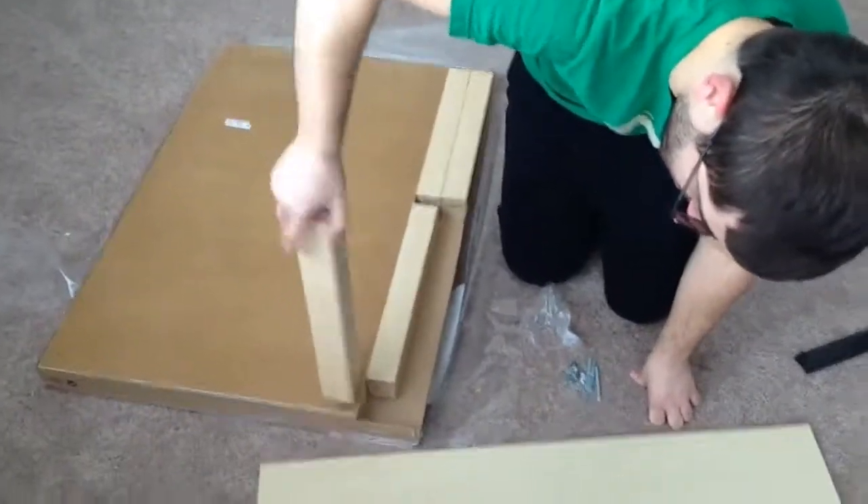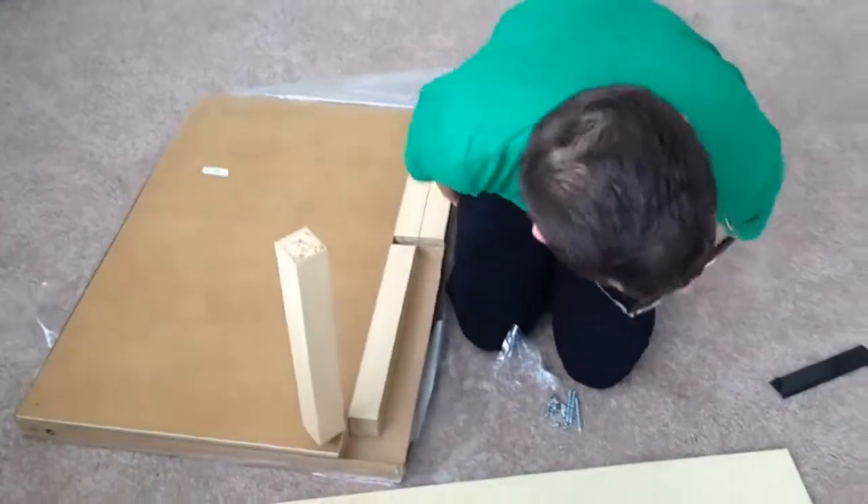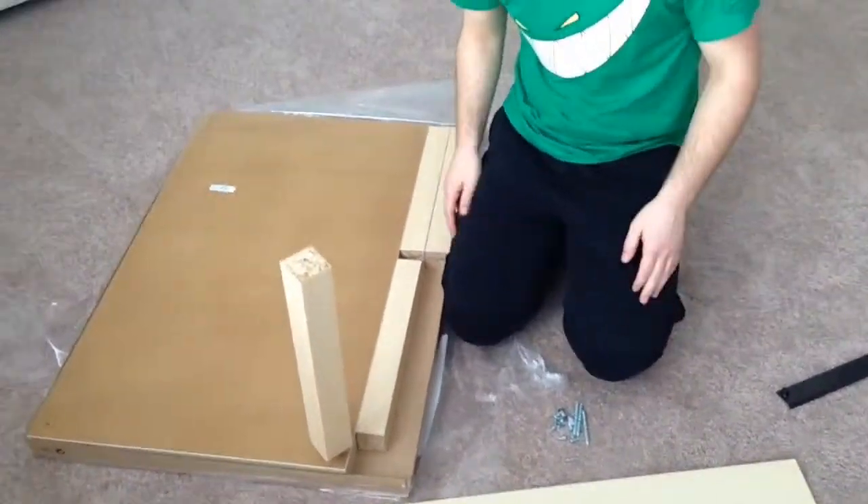You just screw this thing into here — the shelf that's like this. No tools needed, motherfucker. This is some Ikea bullshit right here.